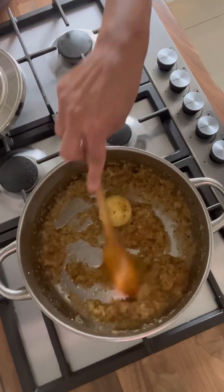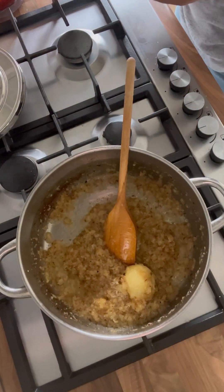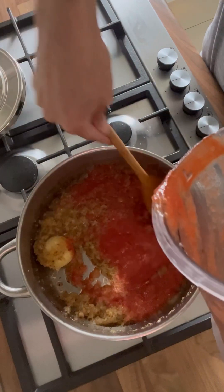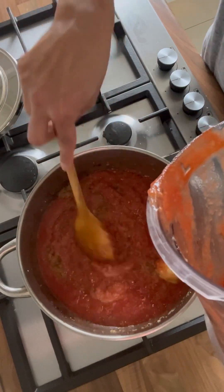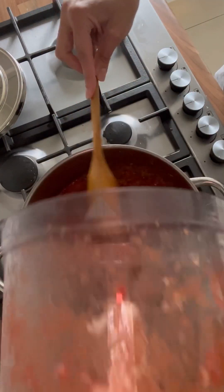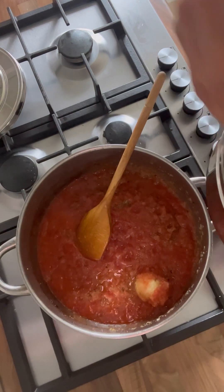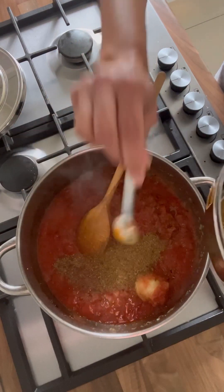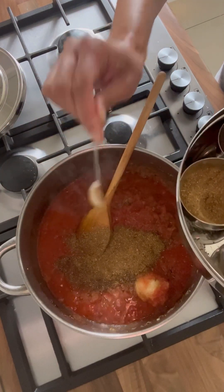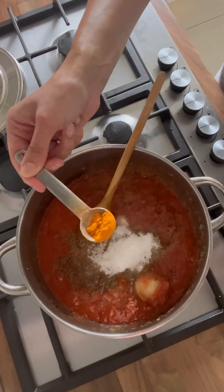Mine is frozen, but it doesn't matter because the tomatoes are going to take about seven minutes to cook anyway. I'm going to go ahead and add in the tomatoes — the whole tin of chopped tomatoes — and give it a good mix. Then we're going in with the spices: three teaspoons of garam masala, two teaspoons of salt, and half a teaspoon of turmeric.